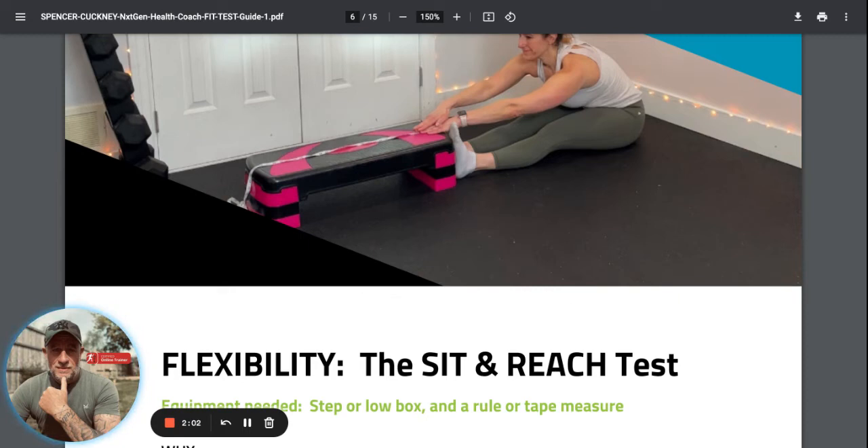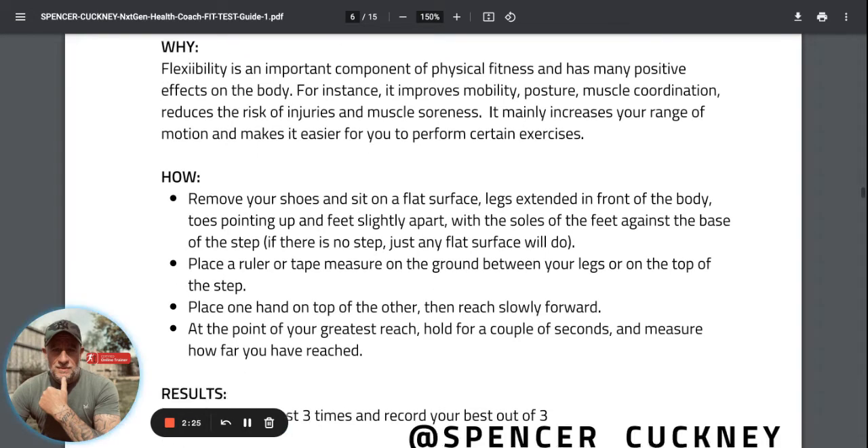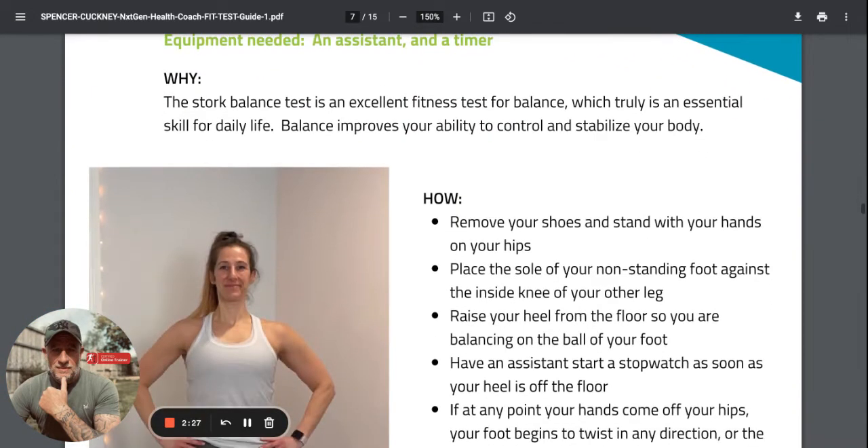The sit and reach test is about flexibility - bad back, tight hamstrings will be a factor. If you've got a step, that's ideal; if not, just sit with your legs straight, lean forward, and put the tape measure at the bottom of your heel and see how far you can go. If you can't reach your toes, measure that gap as a minus. This link will be posted in the group and also on the training site.